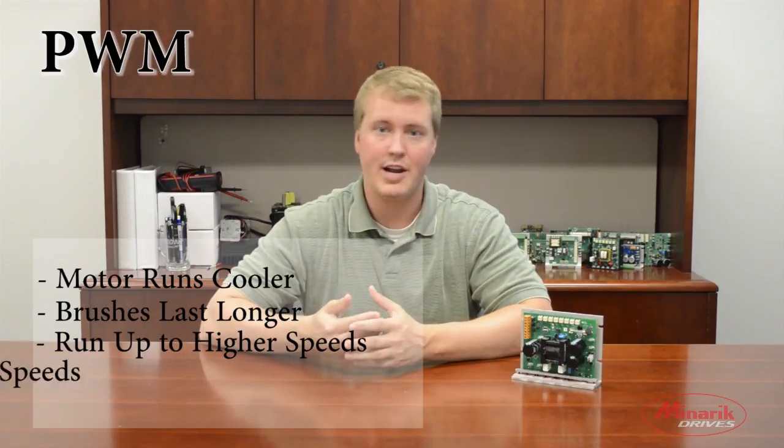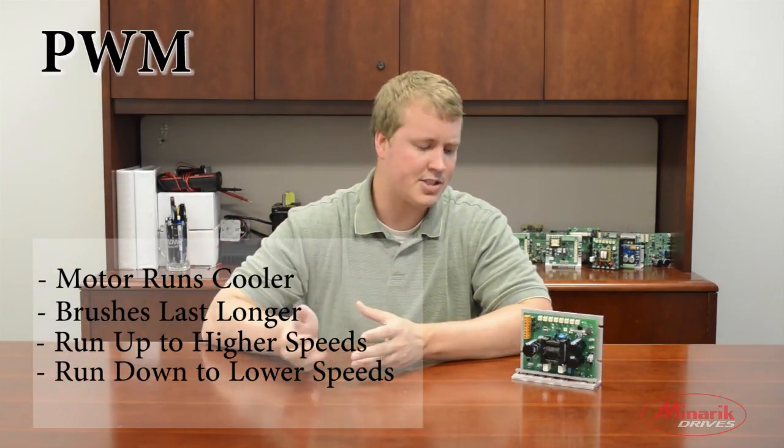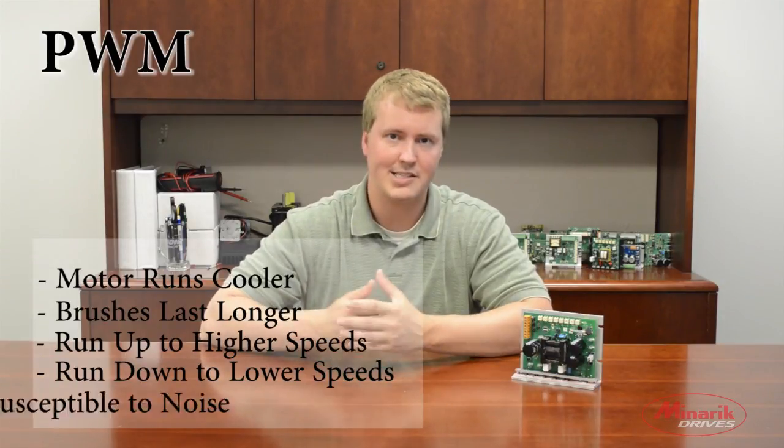PWMs are also able to run up to higher speeds and run down to lower speeds with better efficiency. Because all the line voltage is going straight into a capacitor, it's less susceptible to noise. Thank you for watching this educational video brought to you by Minric Drives.